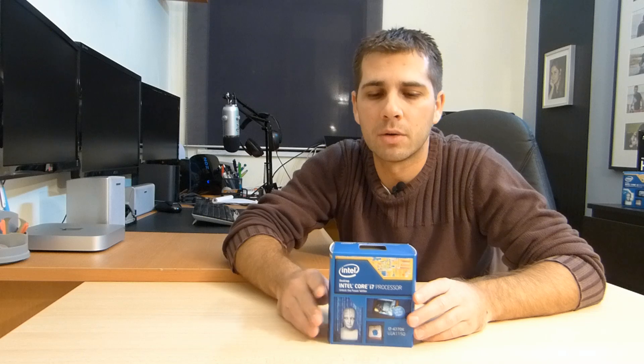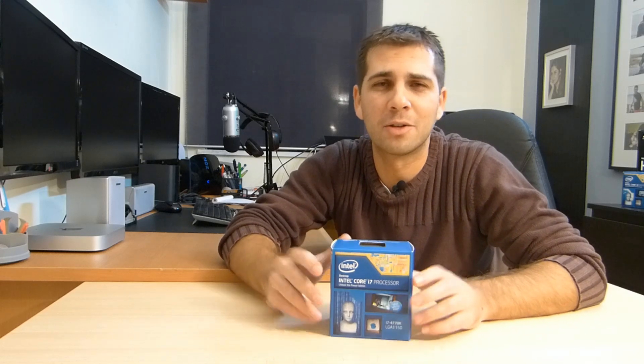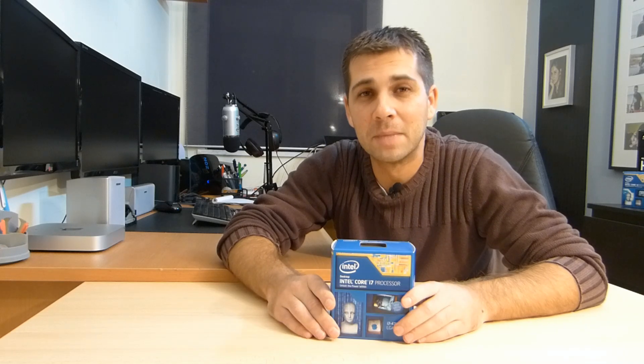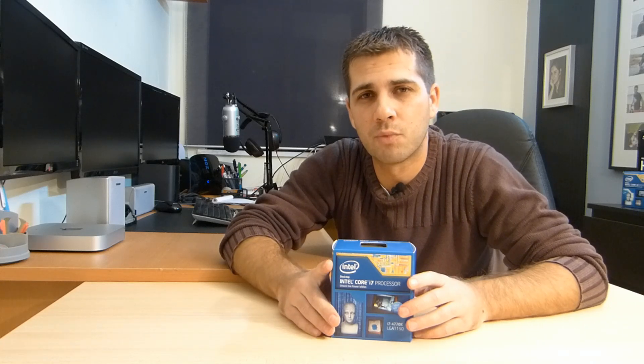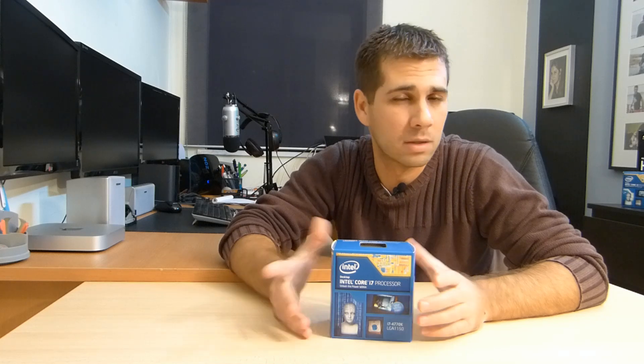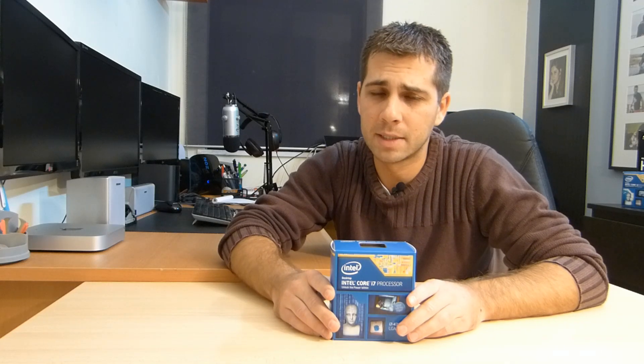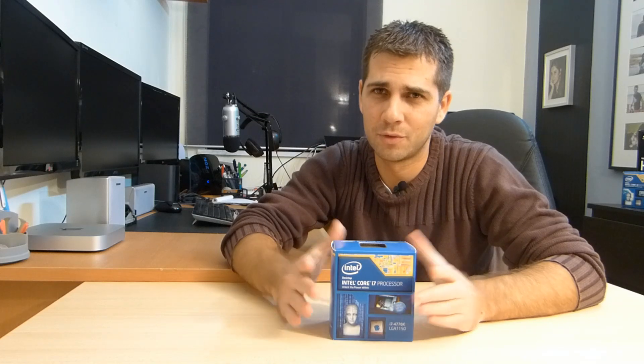Compared to the 950 euros I would have spent on Socket 2011, this one I can afford to lose 100 to 200 euros in one year and it will be easy to sell. The Socket 2011, it will not be easy to sell. So I think this will be the CPU that stays with me the least time. But if Haswell-E comes with crazy prices and it's not worth the bang for your buck, I'll keep this one.